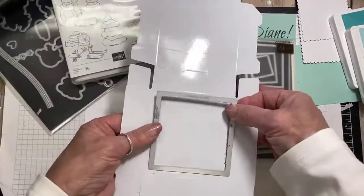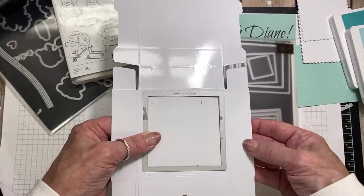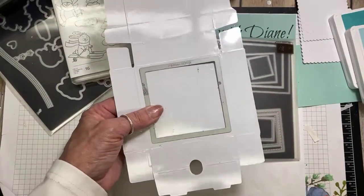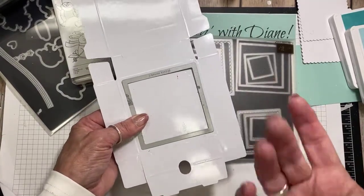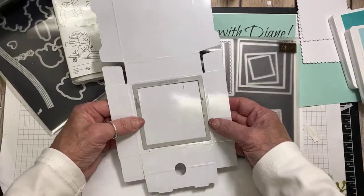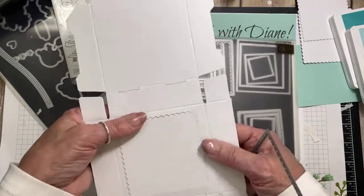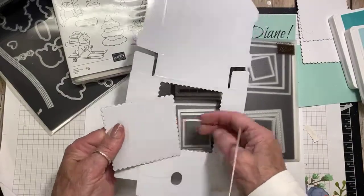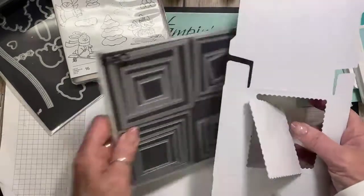I've gone ahead and used my layering squares — the largest scallop one — and I've cut it out. I cut from the shiny side down because there's a wax protection on here. If you put food inside, it makes it food-safe — butter from cookies won't seep through the box. That's the protective side. If you cut from the other side, it doesn't quite cut through because of that wax.